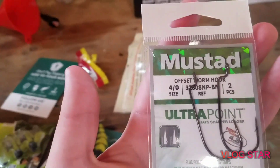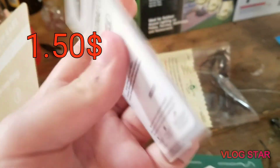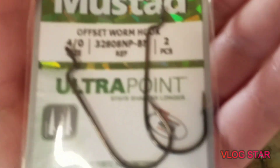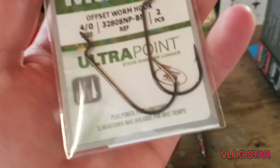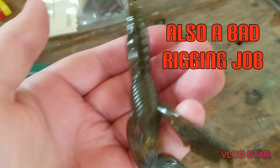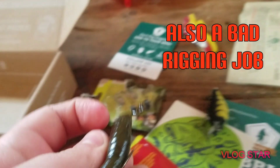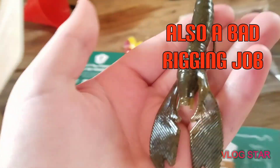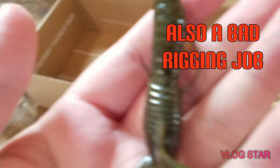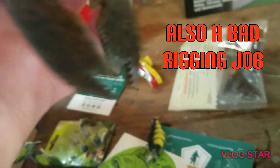We have some Mustad offset worm hooks in 4/0 and there are two hooks in here. I'm going to rig these Mustad hooks up with this craw to show you guys what that looks like. Here it is all rigged up — he's not rigged up perfectly since I did it really fast — but imagine this on a Texas rig, hopping it off the bottom. It looks just like a craw but with a different texture and a different kind of plastic.